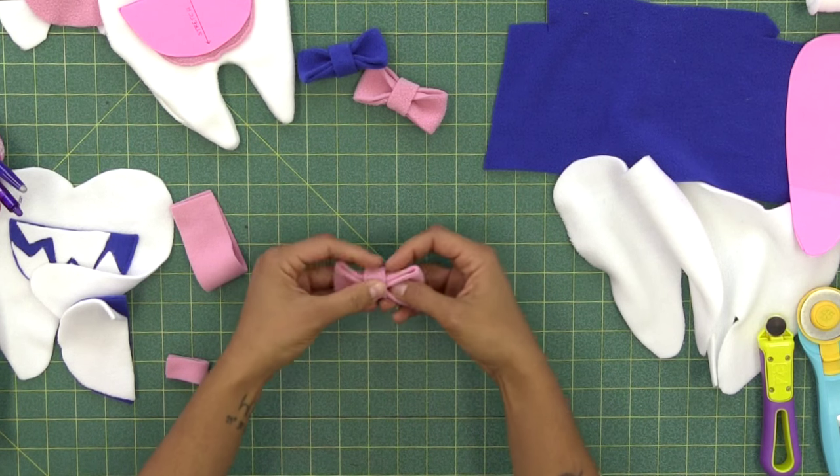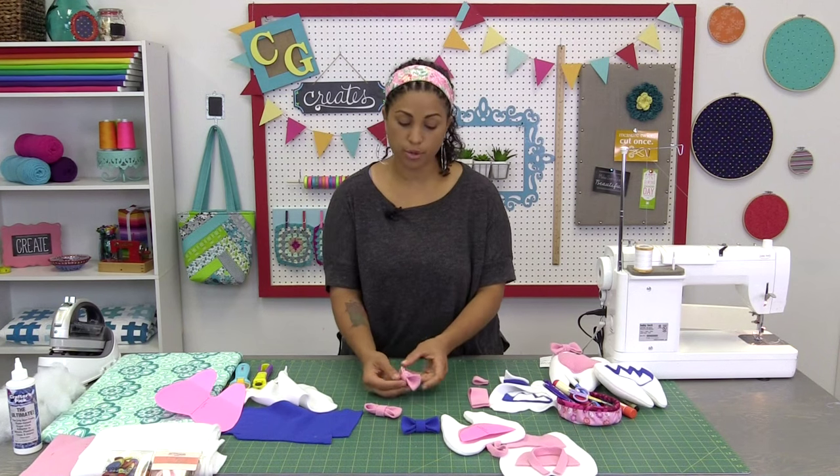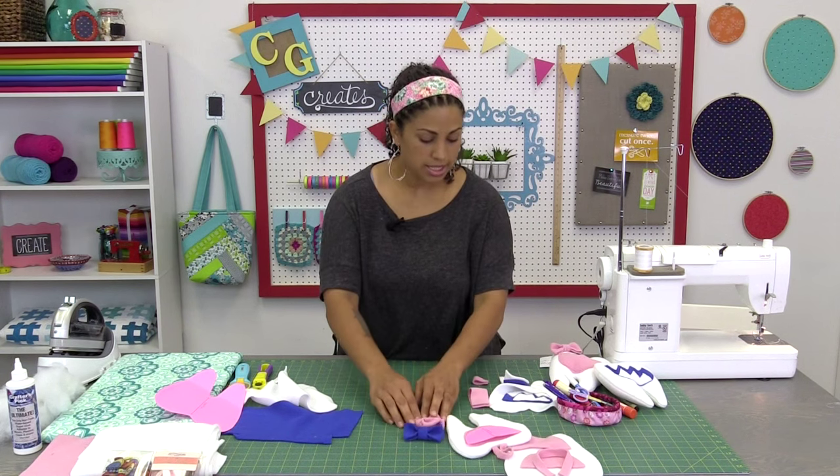You can now hand stitch the center piece into place, but if you stitched it correctly it should be snug enough to hold the shape of the bow without needing to hand stitch it. There you can see our little bow — you can pinch it or stitch it if you feel it needs something more, but that looks really cute. Set the bow aside until the entire pillow is complete, then you'll hand stitch it into place.